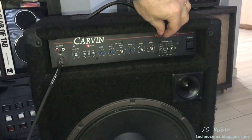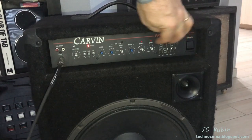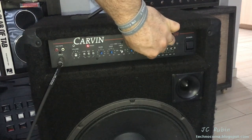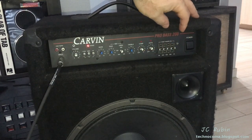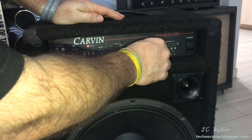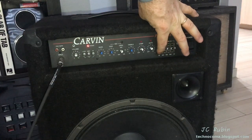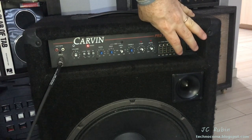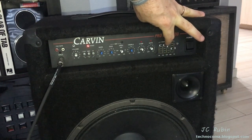Treble works. I can see compression here — it activates, but I'm not really sure how to set that up. And the gate — I can see that the light turns on with the gate. Finally we've got the post-shaping equalizer. Everything works. It only needs a bass guitar to properly test this out.